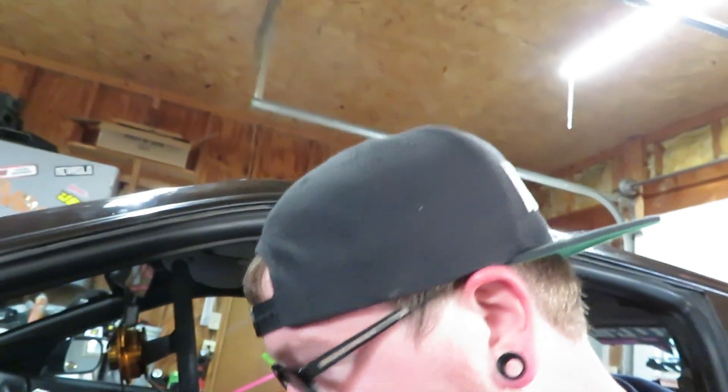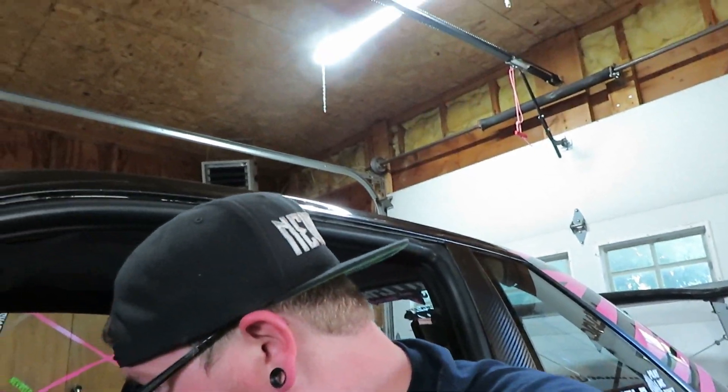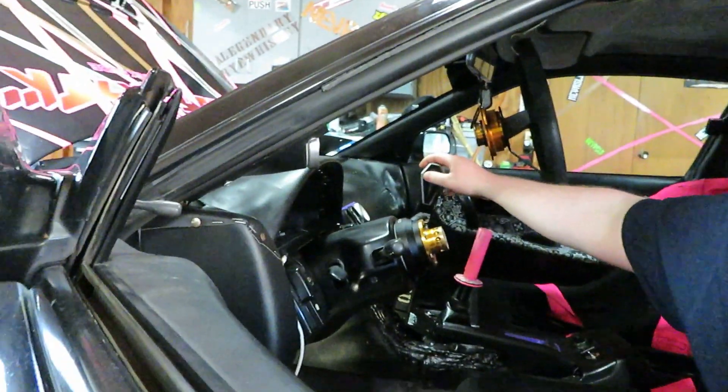I loosened it up about a turn and a half and I don't seem to be having any more brake troubles. Hopefully that's fixed and we don't have that issue. The hydro still feels tight, so good to go on that.